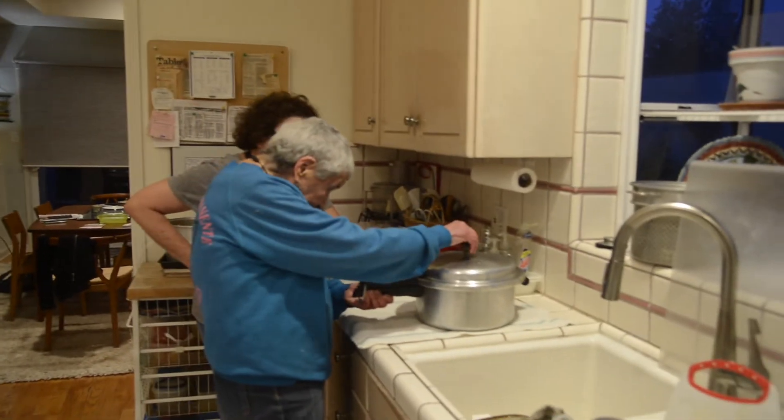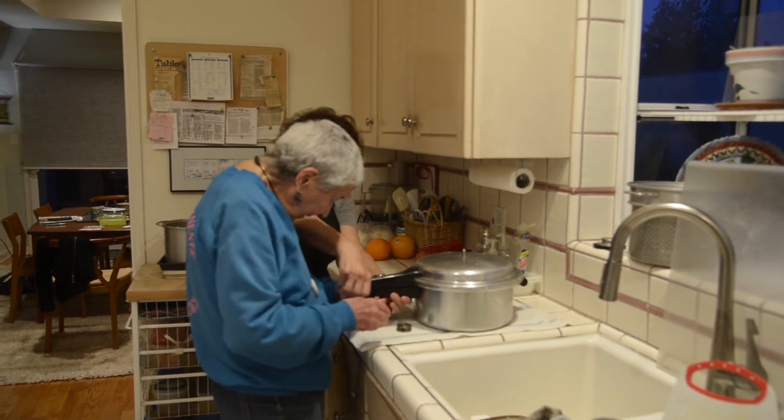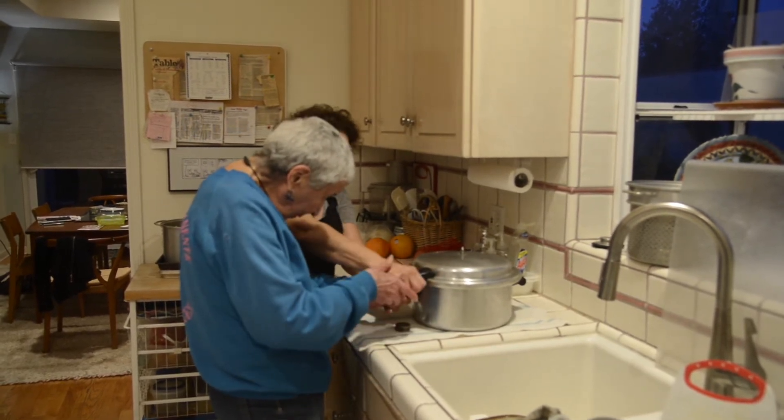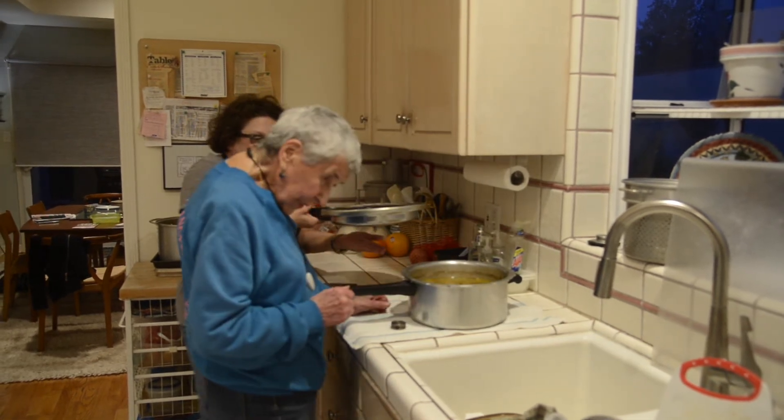I have to see if I can open it — we have to take this off. Here we go. And here's the soup. Here is the soup.